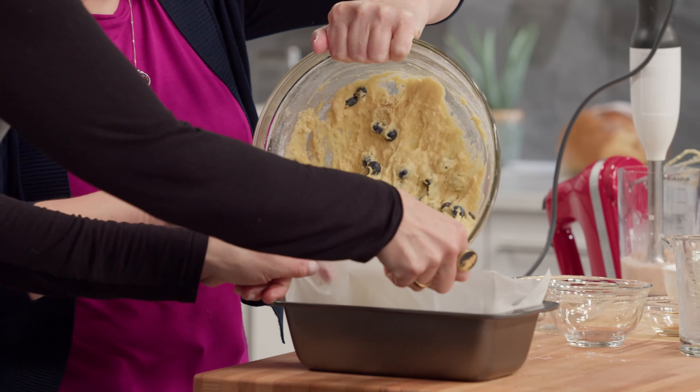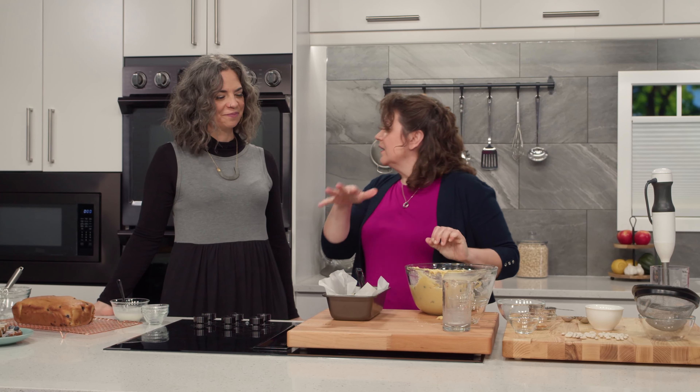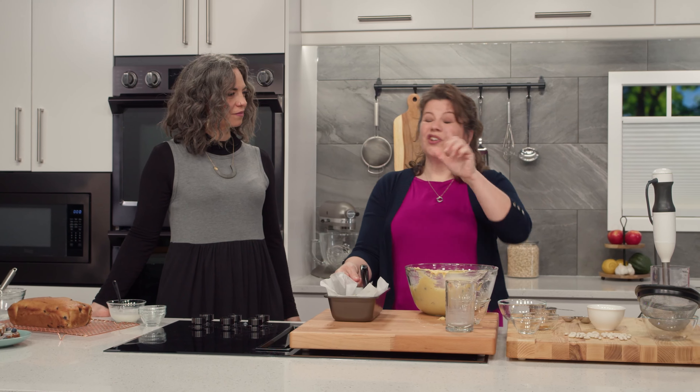Pour it into your loaf pan — we've got some nice parchment paper ready to go. Pop that into the oven at 350°F and it's going to take about an hour.